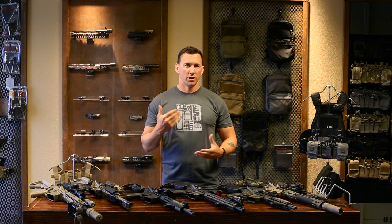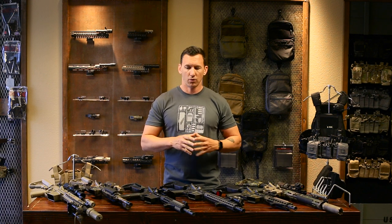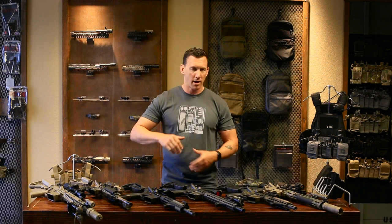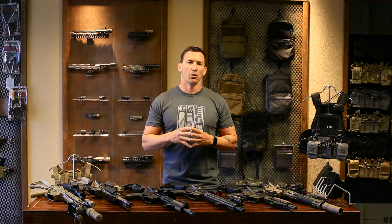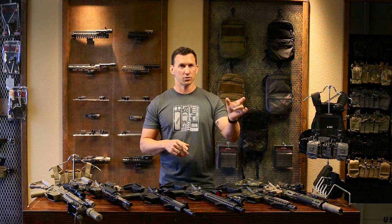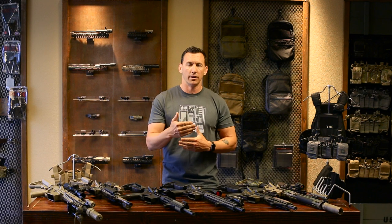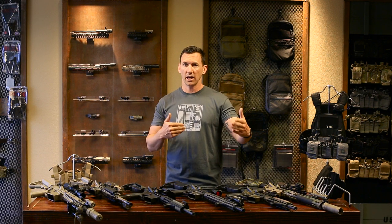People ask me what type of optic to use, and that's a loaded question — it depends on your shooting lifestyle. There are fixed power, variable power, red dots, and many others. I'd say the most versatile, most adaptive optic is a red dot, because you can use it standalone, add a 3x magnifier if needed, and when time is working against you, you can be very fast on the gun. When time is working for you at distance, it still has great capability.